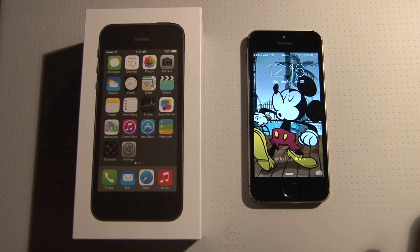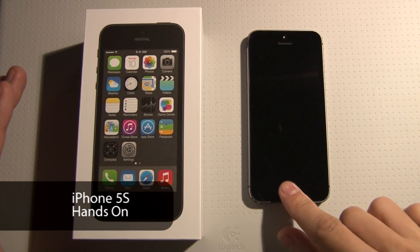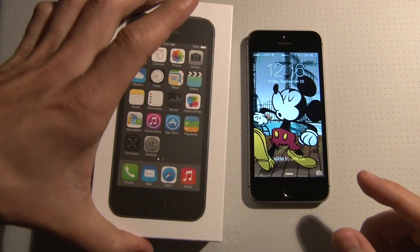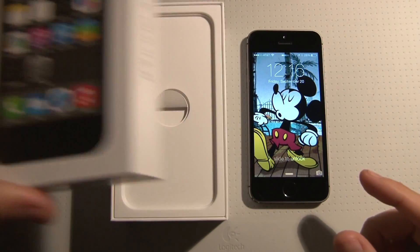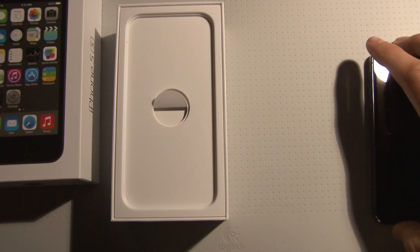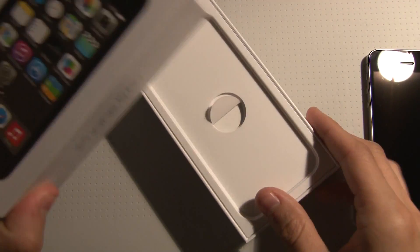Hey, what's up, this is Gizmo. Today we're going to be showing you guys the iPhone 5s — this is the AT&T 64 gigabyte version. I just got it out of the box; we were in line since 5:30 this morning since we couldn't pre-order it. We're going to show you what's inside, so we're going to move this aside for right now and show you guys basically the box.